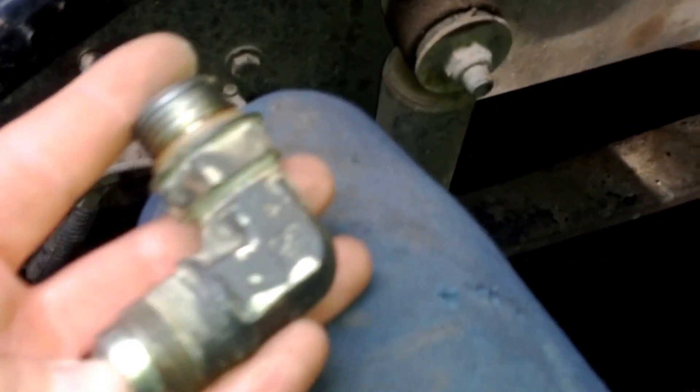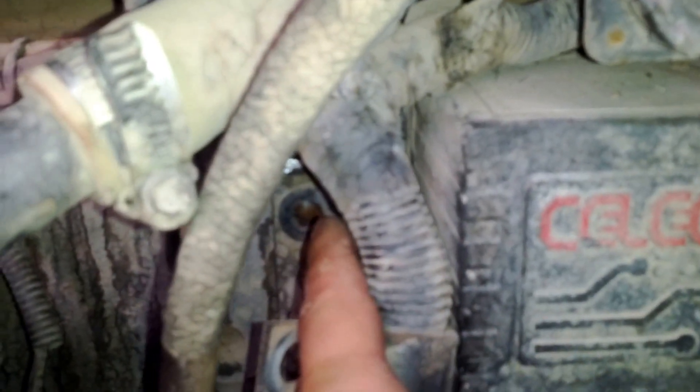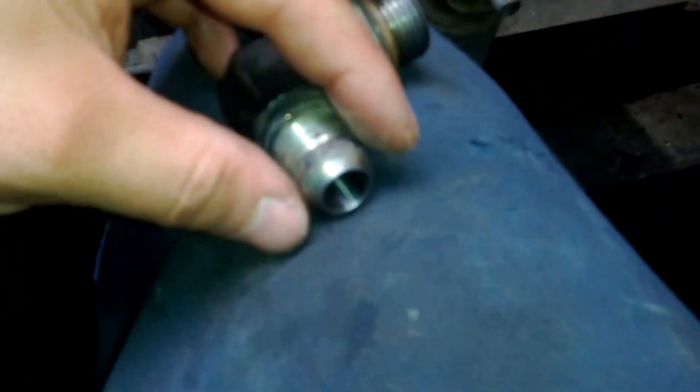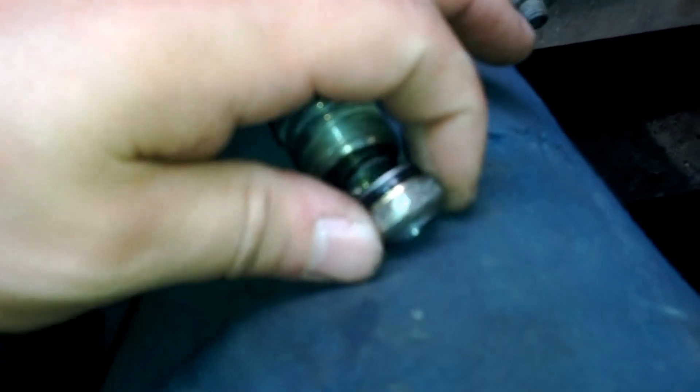I decided to do more investigation to figure out what the problem is. So this valve right here — when you take it out, take the wire from the computer and pull the wire back. That's the only way you're going to get that screw out or this valve. Be careful with this wire — don't pull too hard, just gently pull. Loosen the nut right here, then turn it counterclockwise. When you take this out, be careful — I'm going to show you what's clogged inside.